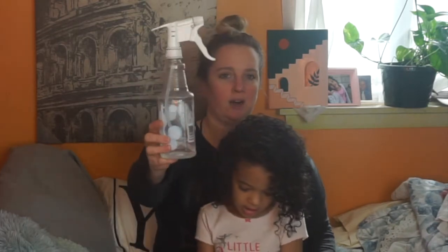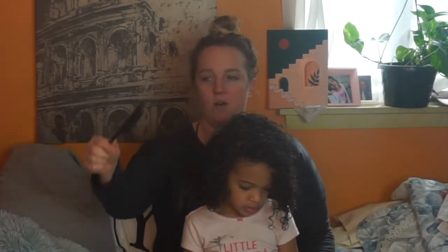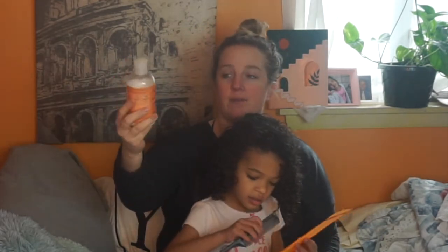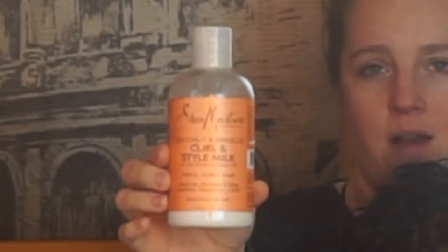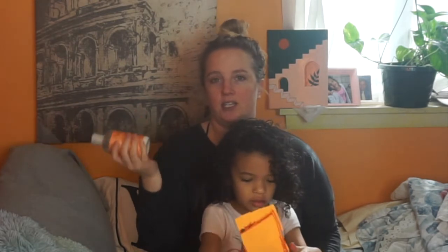We're going to get started with our bantu knots. I always like to manipulate her hair when it's wet, so I'm going to get it wet. I have a rat-tail comb — I'm going to use this end to make sure I get really good parts. I also have a really moisturizing product: this coconut and hibiscus curl and style milk from Shea Moisture. It's a little bit heavy for her curls when worn out, but for a protective style I like something a little thicker and creamier so her hair can really absorb it.